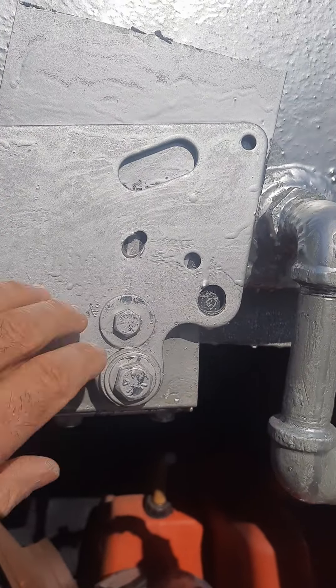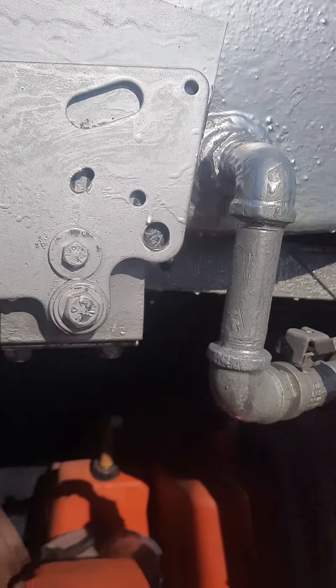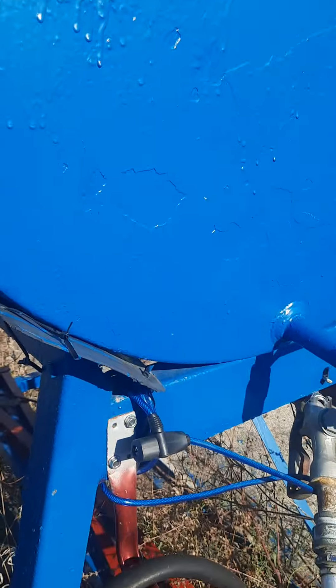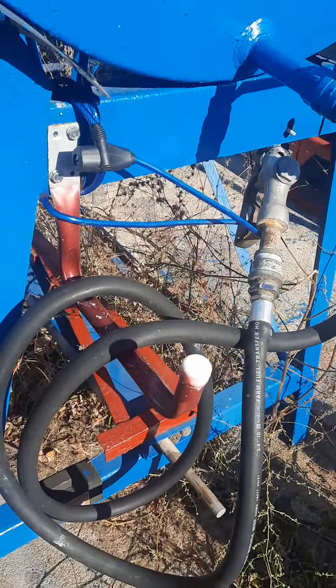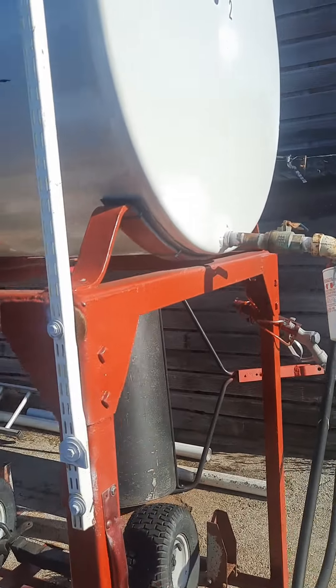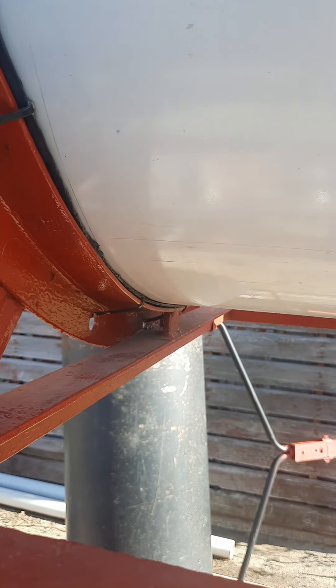This barrel was a little bit smaller — I got it used. The stand was for a bigger 300-gallon barrel, so I used wood and built a cradle for it. Then I took some scrap metal and bolted and screwed it together to hold the barrel in place.